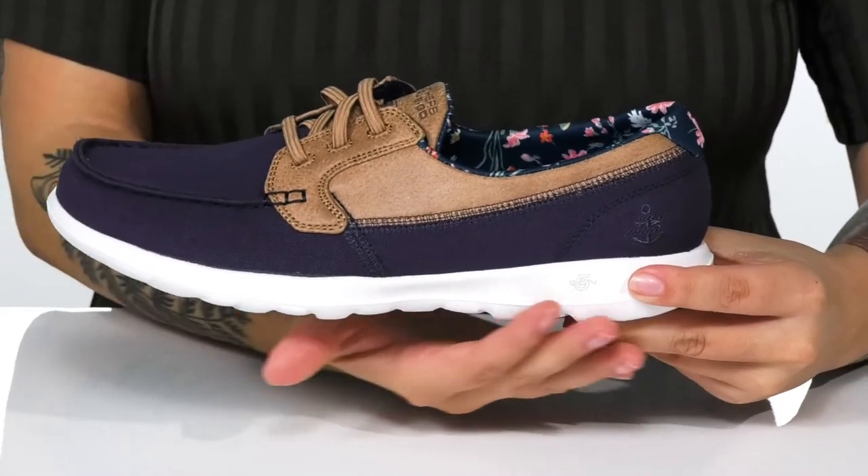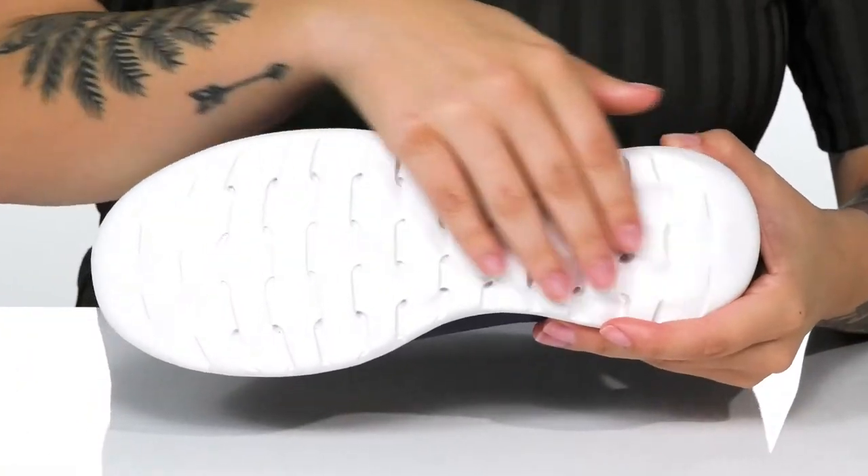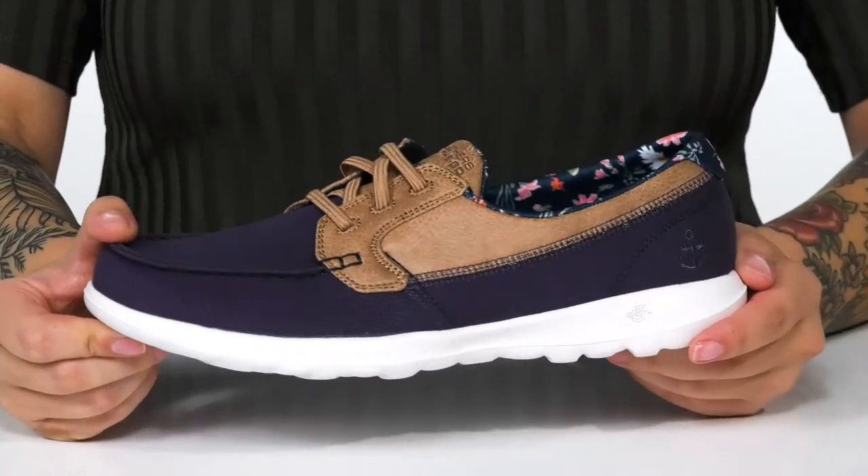These feature a 5-gen cushioned midsole that has flexibility for an easier stride. Underneath is a synthetic rubber outsole for traction. And I think these would look so great paired with some shorts and a t-shirt.